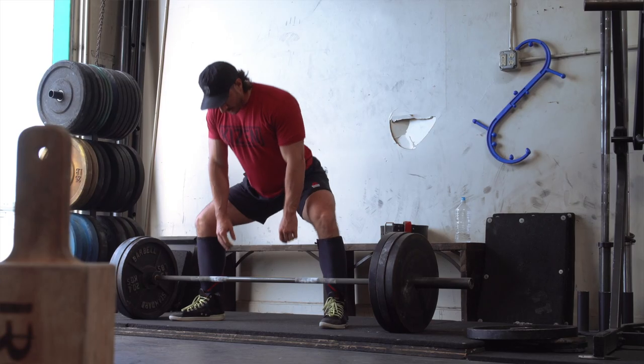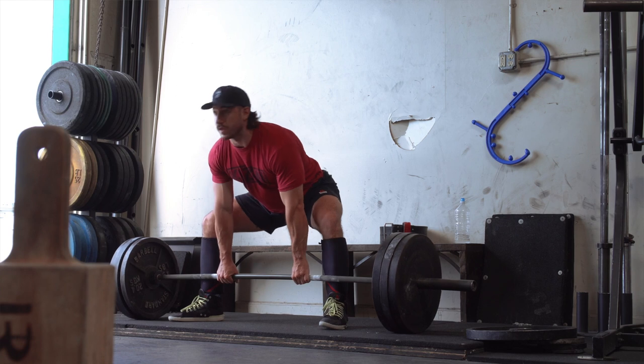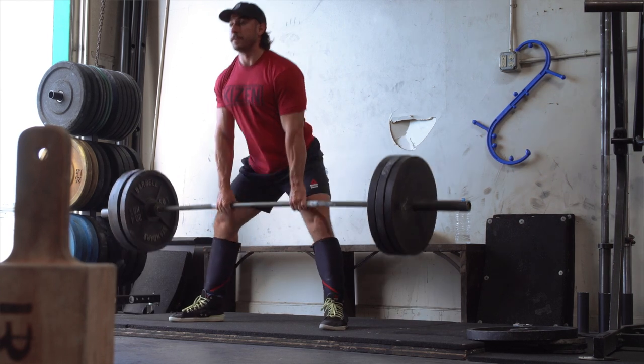Hitting new, heavier loads weekly if not every other week is the norm for beginners. Side note: 'bi-weekly' can mean twice a week or every other week — just worth clarifying.